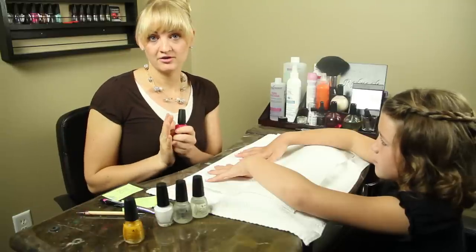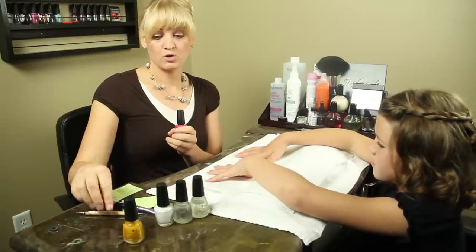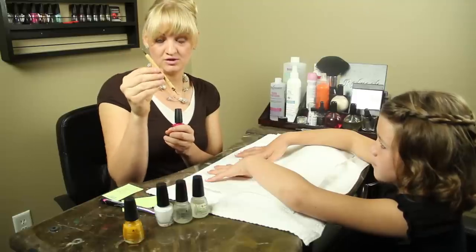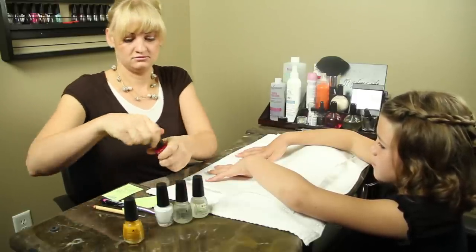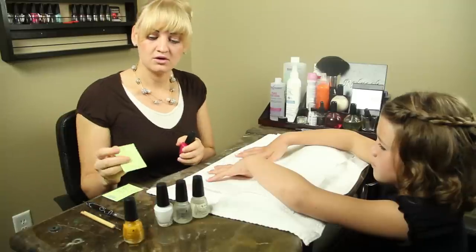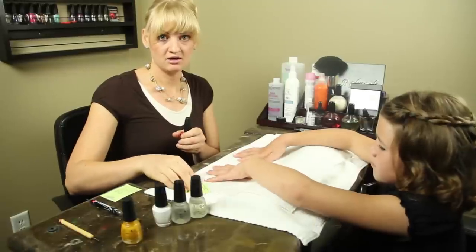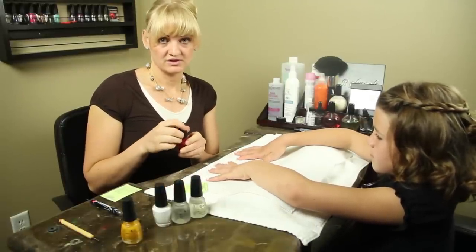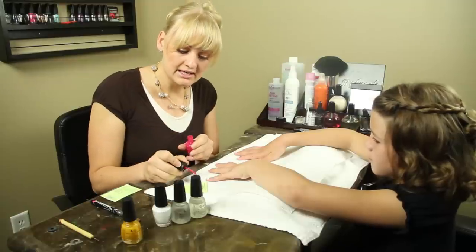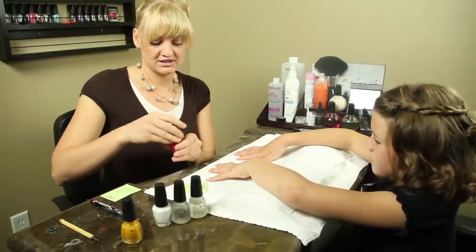Next, you're going to want to choose a color that you would like to create a flower out of dots, and we're also going to use a dotting tool. You can get those at any beauty supply store. You'll also want a surface to place the drips of polish on — I use a post-it, but you can use foil or other sources. Go ahead and dab a few drops of that polish onto your post-it.